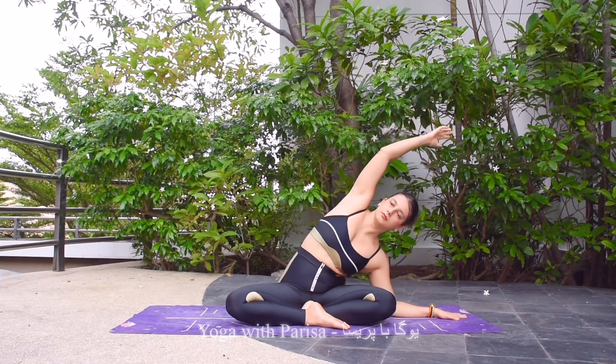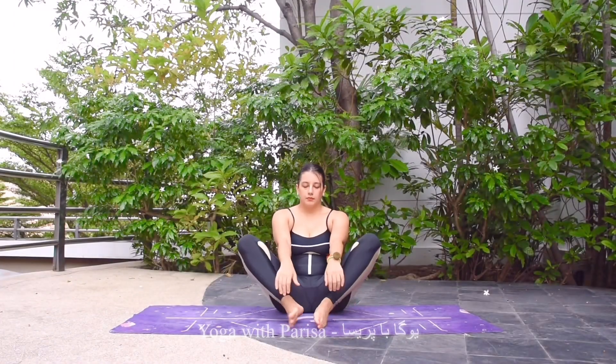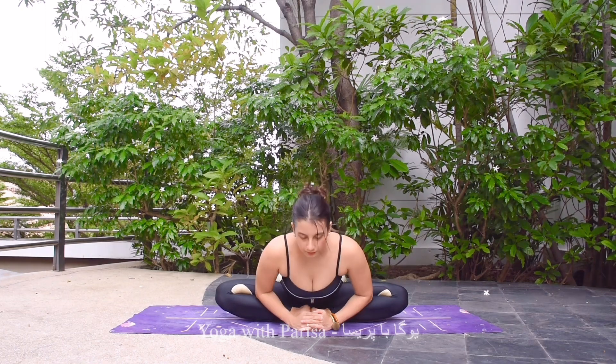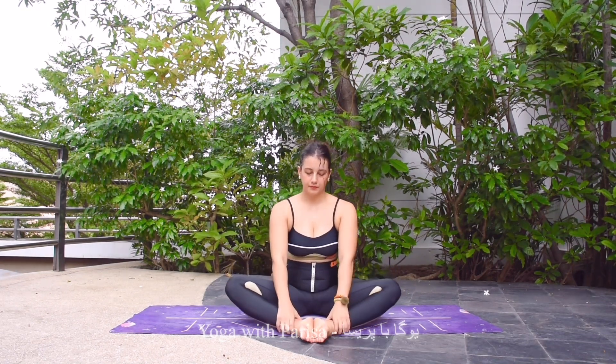Exhale down. Next one is butterfly movement — feet together, moving the knees up and down. Five, four, three, two, and one. After that, inhale spine straight, exhale bending forward as much as you can. Five, four, three, two, and one. Now coming back.